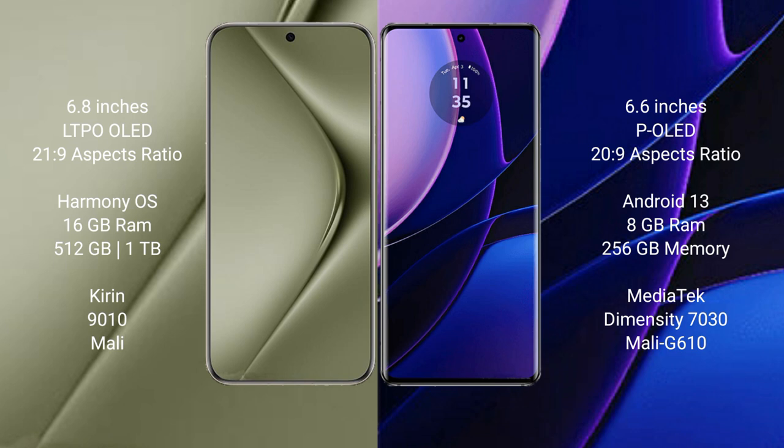The Huawei Pura 70 Ultra comes with 16GB RAM and 512GB or 1TB internal storage, powered by the Kirin 9010 processor with Mali GPU. The Motorola Edge comes with 8GB RAM and 256GB internal storage, with a MediaTek Dimensity 7030 processor and Mali G610 GPU.